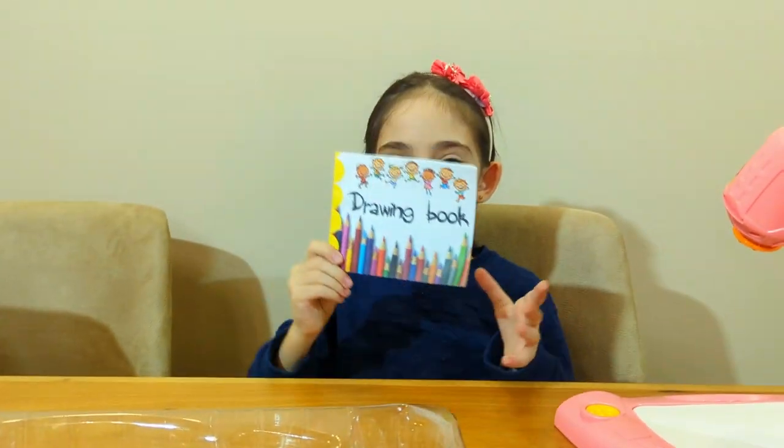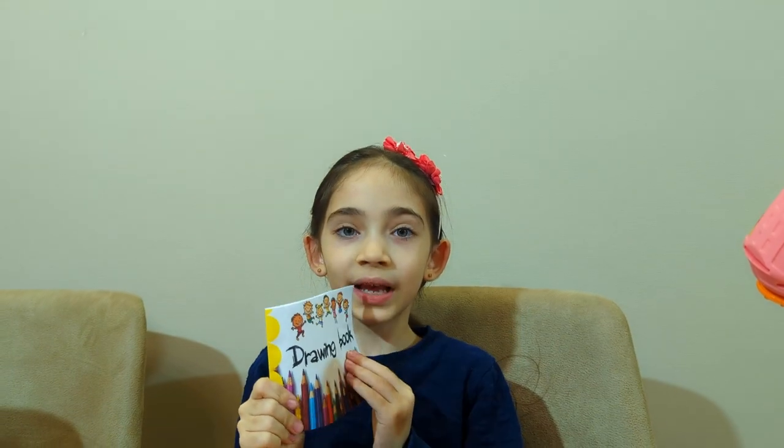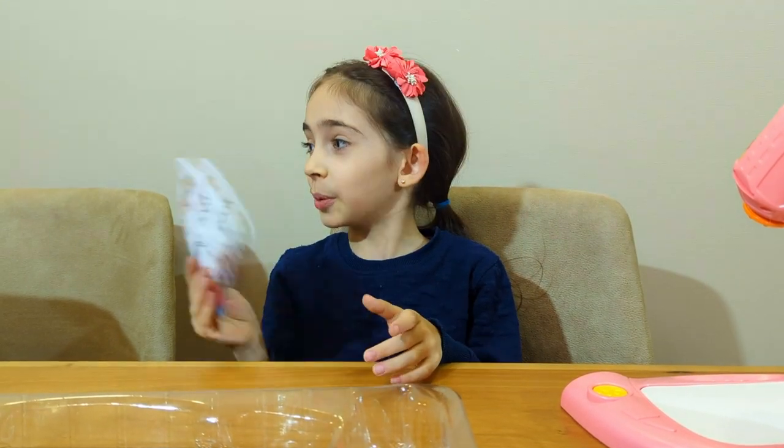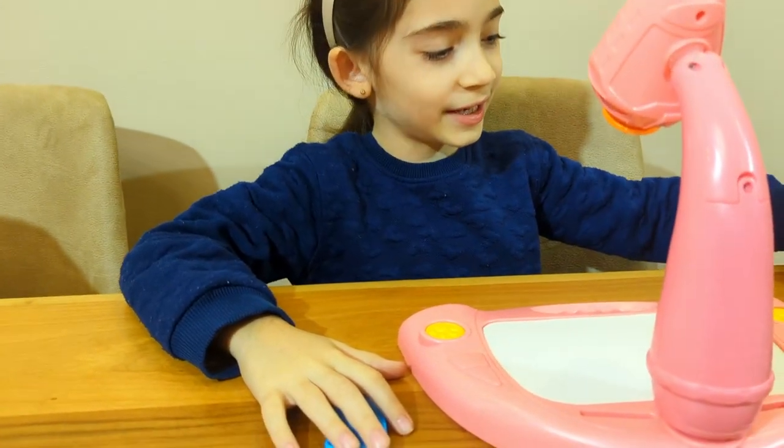The last one — the drawing book. We don't need this, but we can draw on it later. Let's put it here. Let's put everything out here.